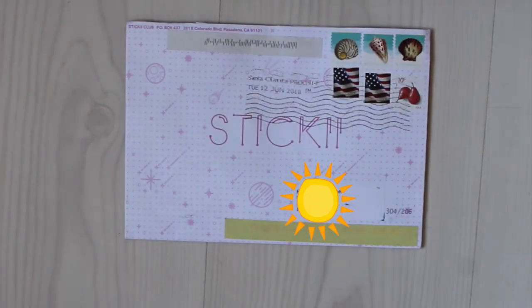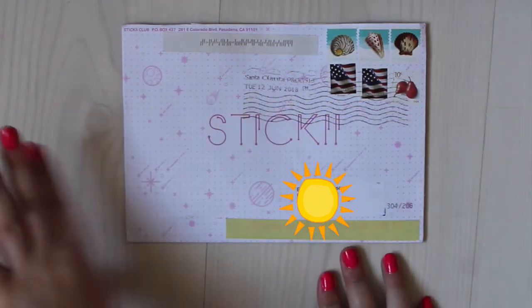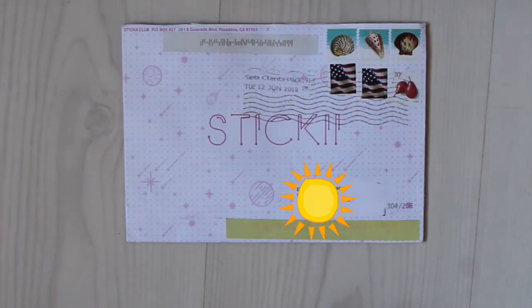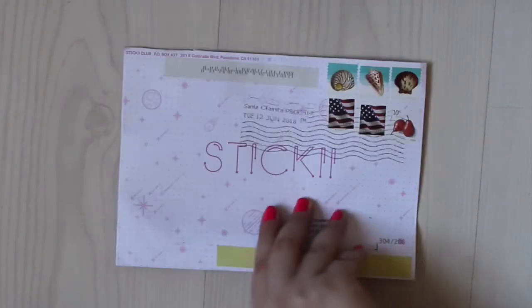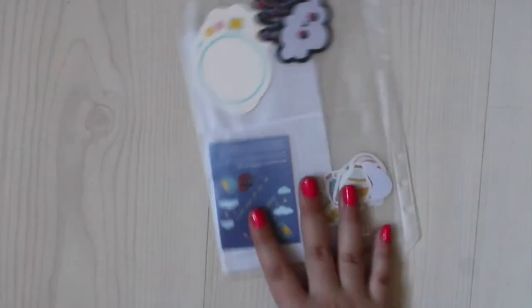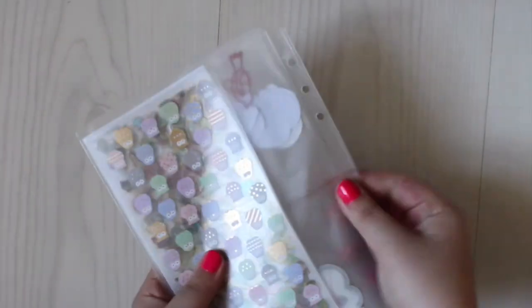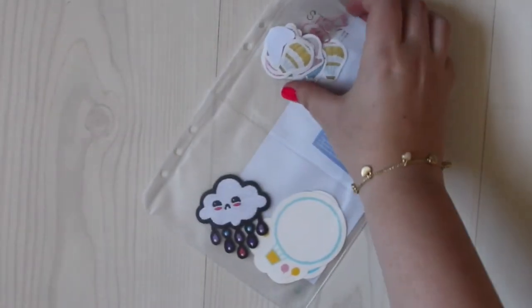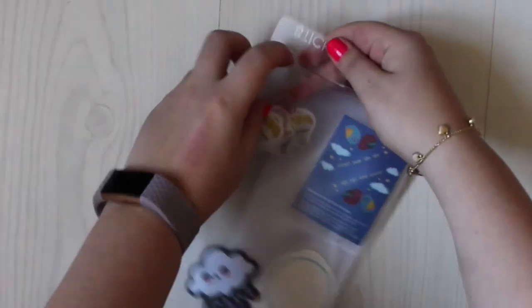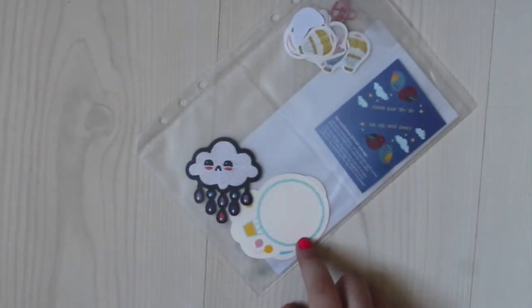I hope this angle is okay and there aren't too many shadows — the window is over here, this is the best I can do, so I hope you will bear with me. This is the Sticky Club packaging. Every time Sticky Club sends out this subscription they give you this insert for a folder, which is so nice. It has some pockets where the stickers are in. I'm so happy about this kind of system — I need to buy a folder for it.